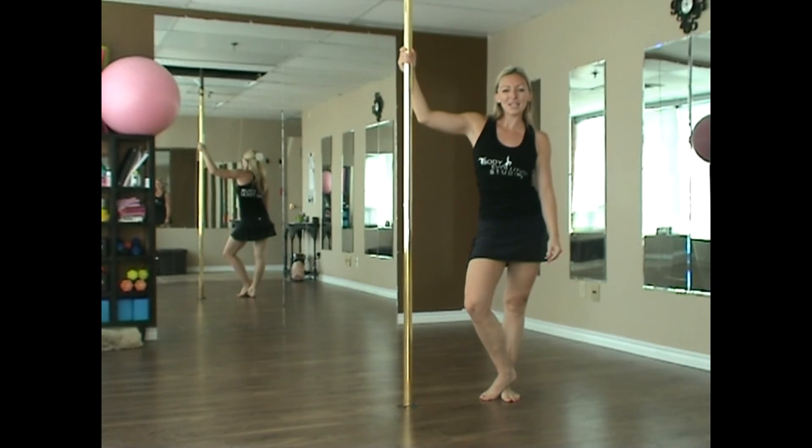Please submit your videos, hashtag October Pull Dance Challenge, hashtag Body Appalachian Studios. And as always, subscribe to our YouTube channel.